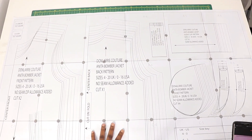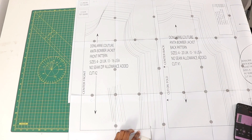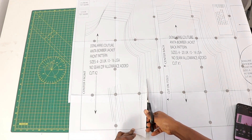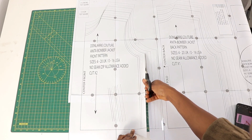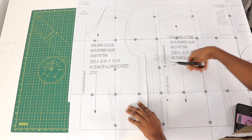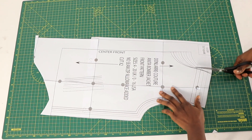After that, go ahead and use the size key as a guide to look out for your size, then cut out your size. Or if you don't want to cut out your size, you can cut out the largest size and then trace out your own size, so that you can keep the pattern intact.